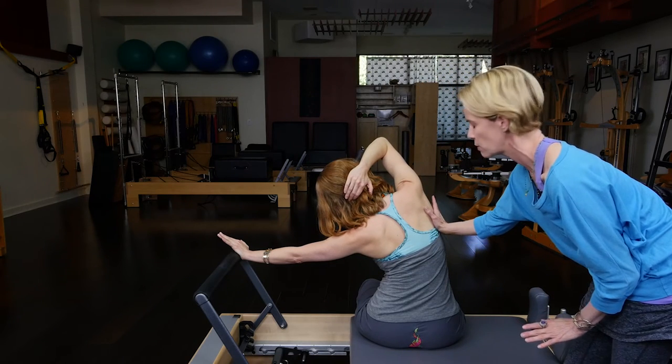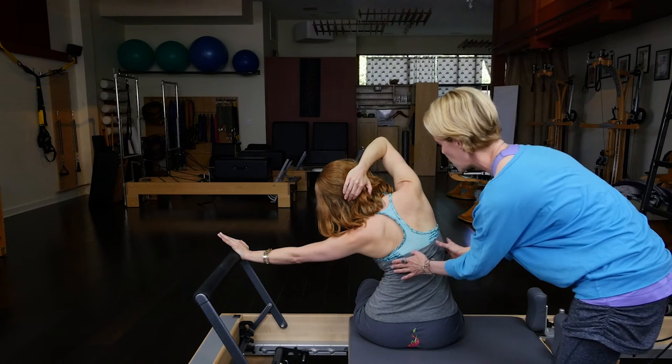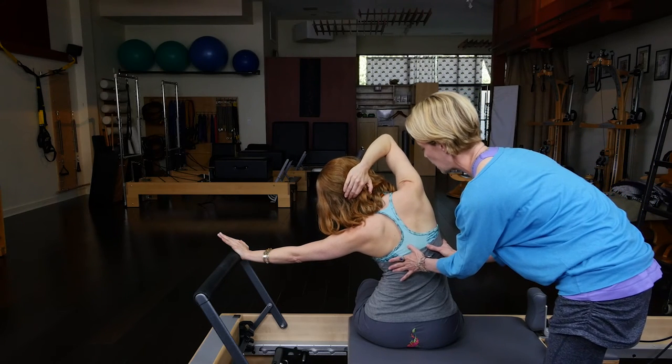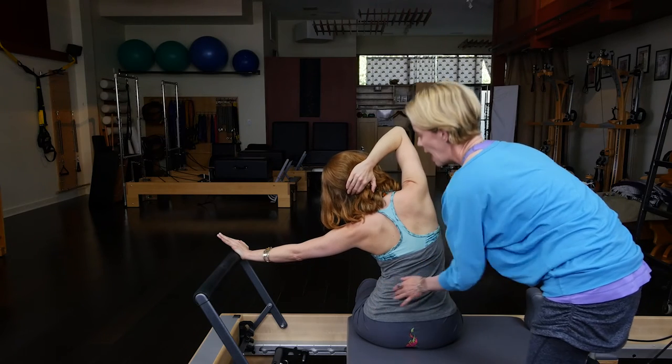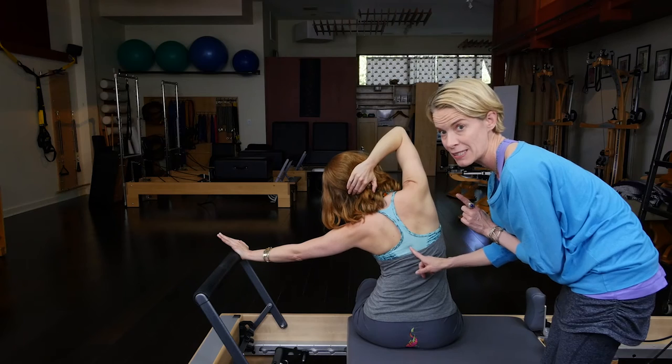There's a little bit of rotation of her right side wanting to go forward — that's her scoliosis showing up a bit. I'm just going to guide her back a little bit. And now, keeping the shoulder easy, we have the perfect side bend.